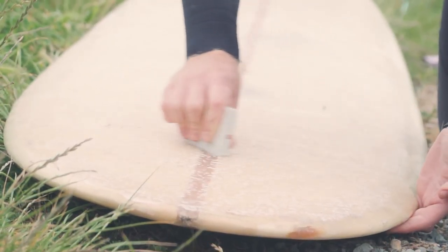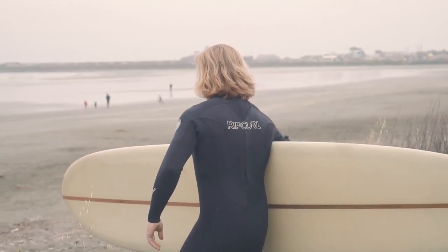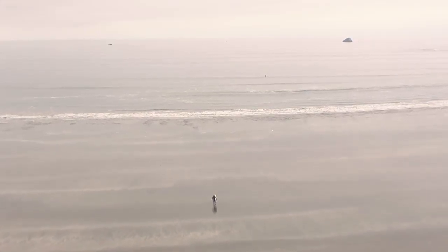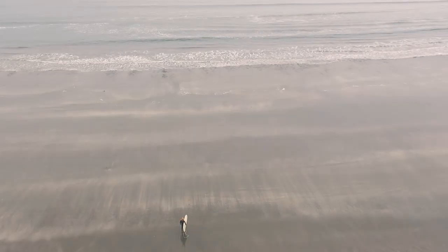I think there's something meditative about surfing. Sometimes when you're paddling out past the lineup and you're just sitting out there bopping around, you just feel this sense of peace and calm come over you. It's just really refreshing. It feels like there's nothing else in the world that matters. You're completely engulfed by what you're doing and completely present in the moment without any other worry in the world.